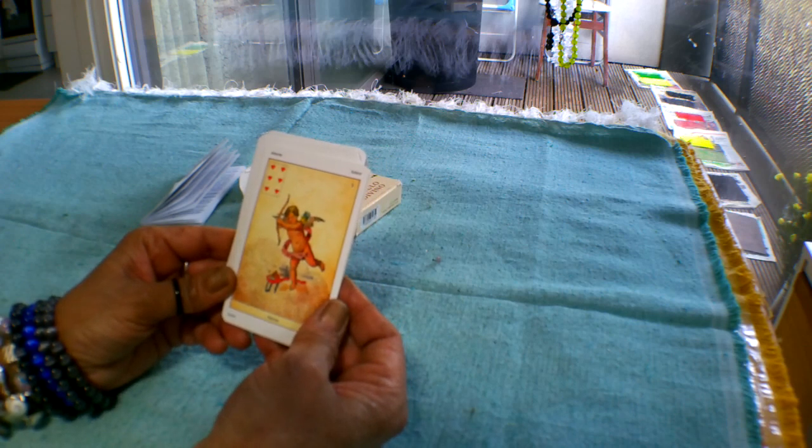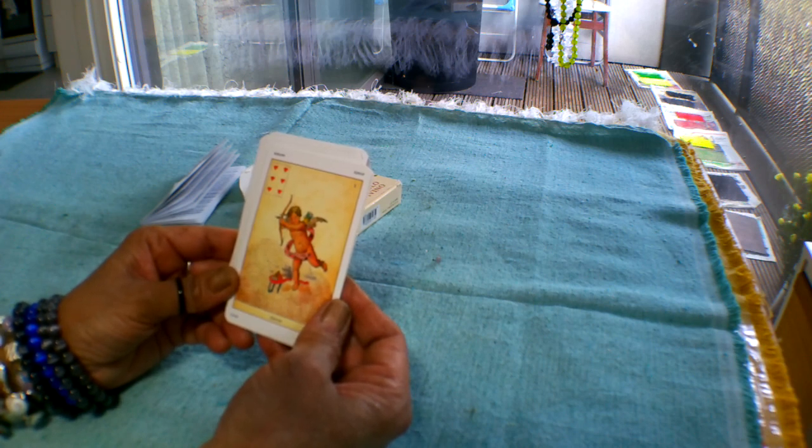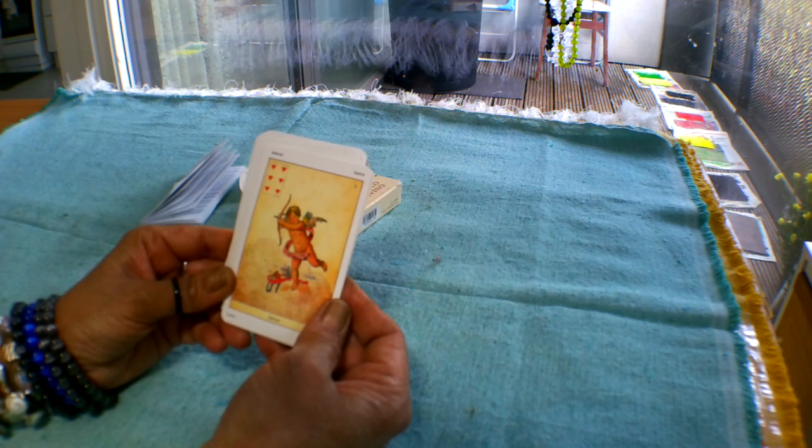It's a really good deck to keep with you if you're going through any difficult circumstances. You can use it to enhance your tarot card readings, or just use it as a standalone deck by itself — it's a very beautiful deck.